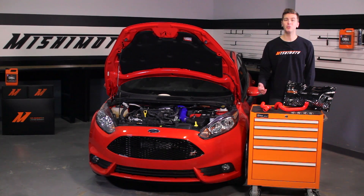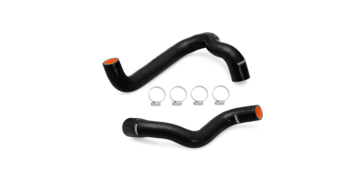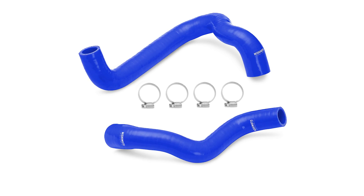The engineers have also included the necessary clamps for ease of installation. To add style to your engine bay, we are offering these hoses in black, blue, and red.